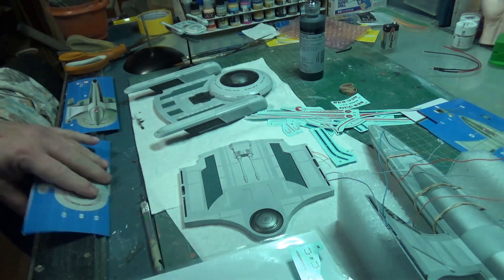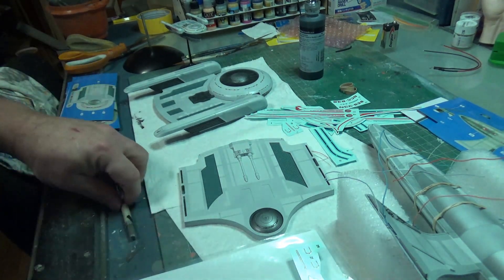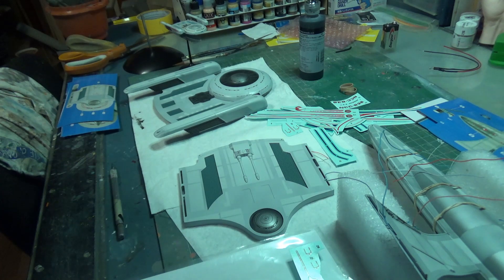Welcome back. It is week two on the Grissom build, and we'll be wrapping this up pretty quickly, I'd imagine.